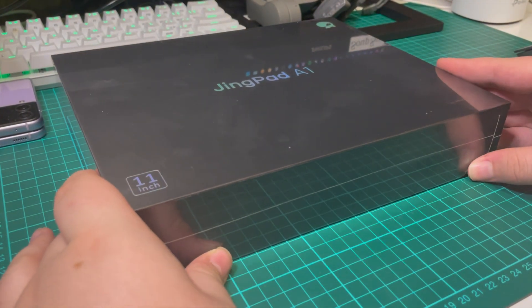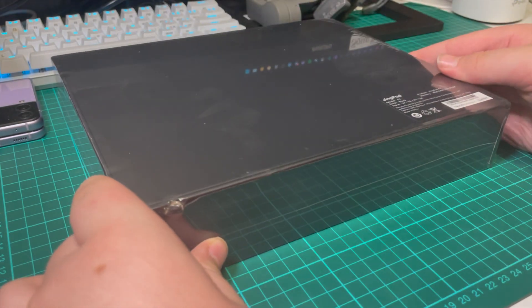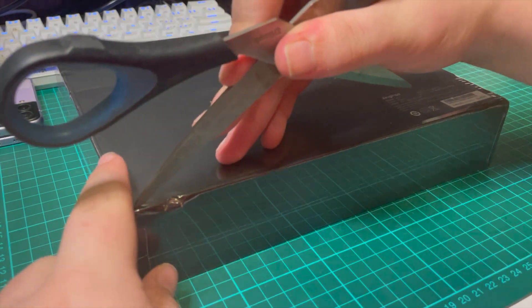Hello everyone. Here today we have the JingPad A1, a device made by the Chinese-based company Jingling. It is placed into the market as a first of its kind, being the first consumer-based Linux tablet with a nice build quality and easy-to-use software.